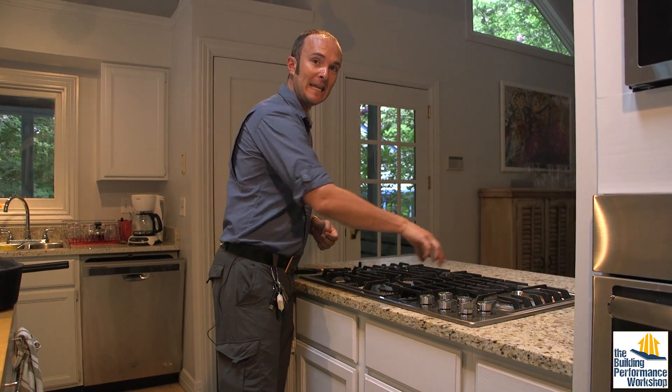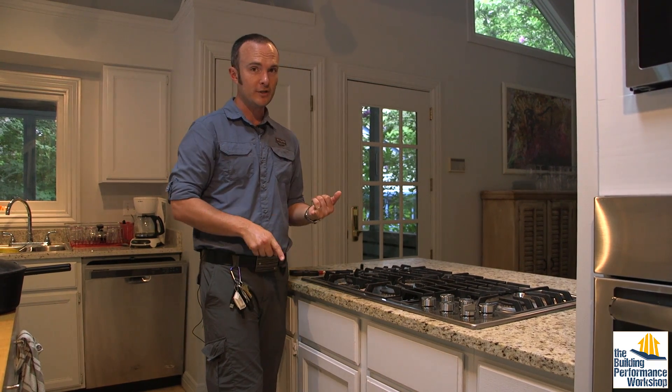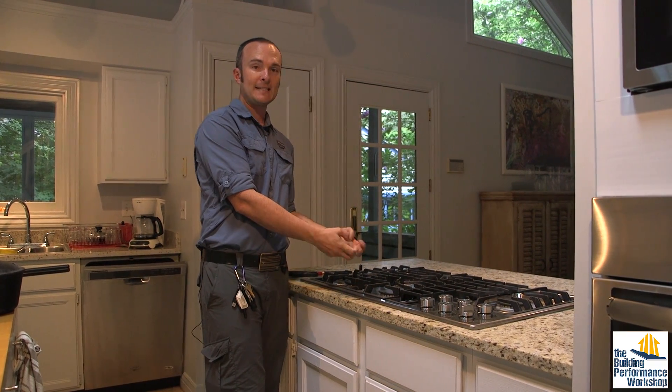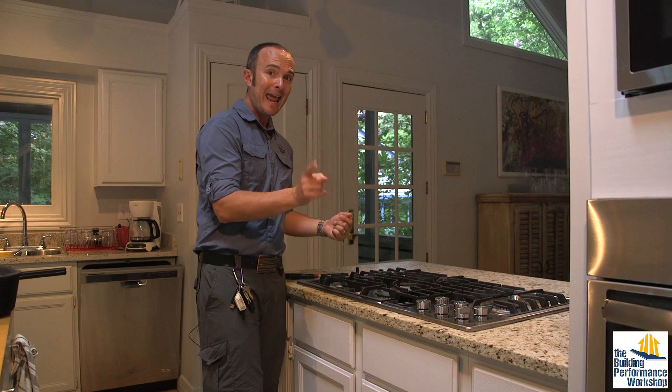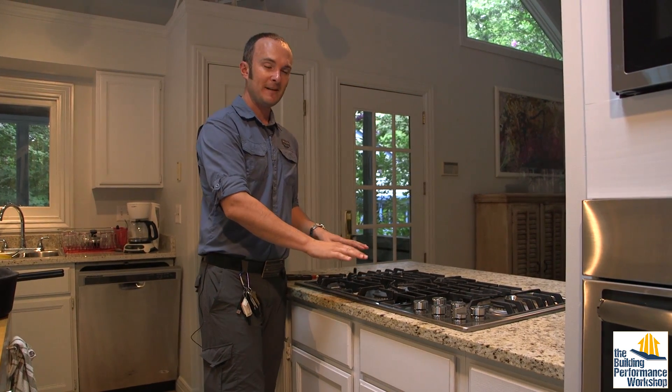This little slot is in the cooktop, and this is a gas cooktop, so of course we're creating moisture when we combust gas — natural gas, propane, whatever it is — and also we're creating carbon monoxide. So we want to make sure that we use this every single time we cook.